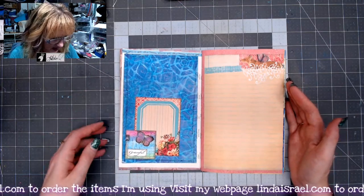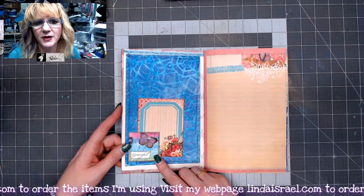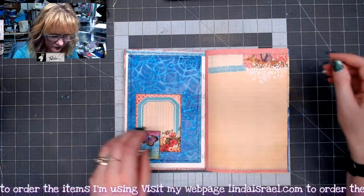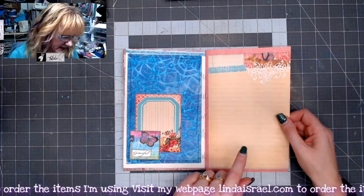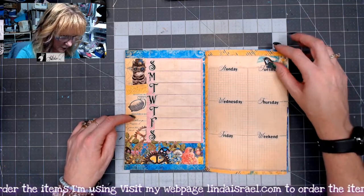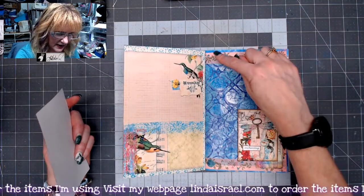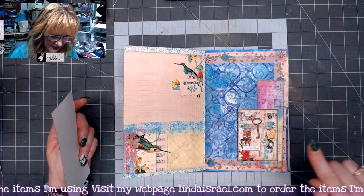There's a secret pocket on this side. This was a mixed media piece made during one of my lives where I showed using gelatos, and I thought it would be a cute little tuck spot. This is from Dragonfly Delight, this is from Serendipity, and then Punk'd Out Steam. This is from Serene Flora, this is from Flittering Gems, and then here I used a gel print and added washi tape around the outside.